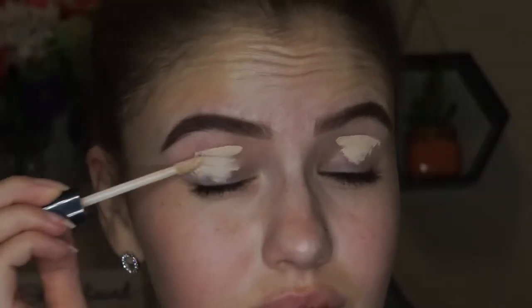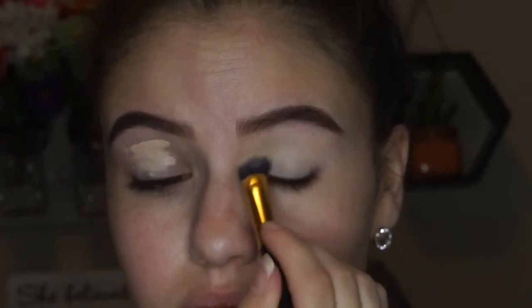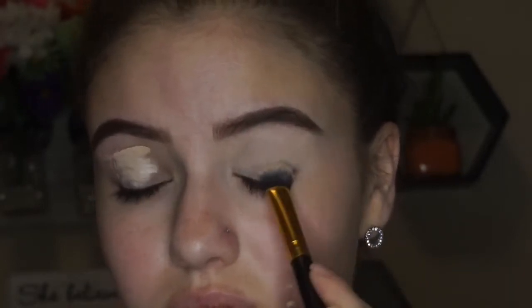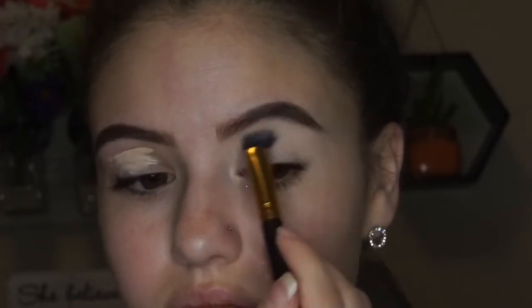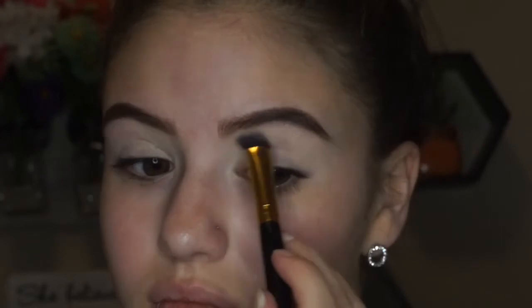So we're going to go ahead and start priming. I'm just using some Wet and Wild concealer to prime my eyes. This is typically what I always use. Honestly, I find eye primers to be a little ridiculous when you have concealer that does the job for you. So I'm just going to go ahead and buff that all over my eyelids, and then I will set that with just a cream colored shadow, just because the concealer is a cream base — you always want to set that with a powder, just to make sure it doesn't slip throughout the day.